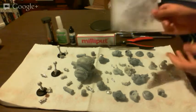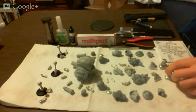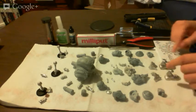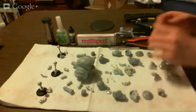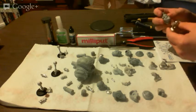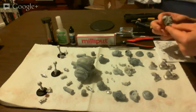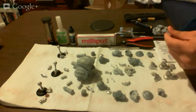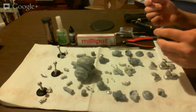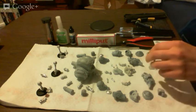I've got the construction instructions here. It's very straightforward. I'm probably going to be building from the bottom up, starting with the assembly of the legs and going from there. However these legs are assembled, I'm not even quite sure — we'll figure it out.